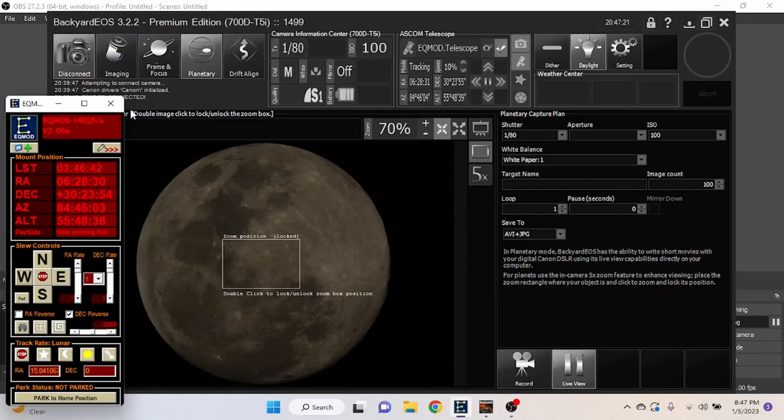While we've got the C11 out, I'm going to connect my camera and mount to my laptop and do a process called lucky imaging — we take a video of the moon, use all the best frames, stack them into a clean image, and throw away the bad ones. This compensates for atmospheric turbulence that makes the moon look like it's underwater. Here we are in BackyardEOS, an astrophotography software for Canon cameras — there's also BackyardNikon for Nikon users. I went to the Planetary tab, kept ISO at 100, and adjusted shutter speed to get the brightness I wanted.